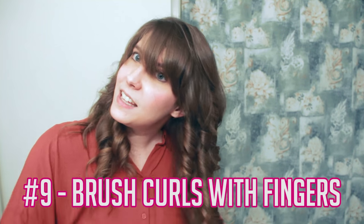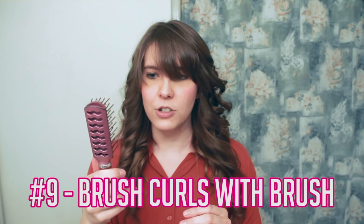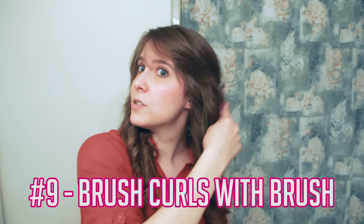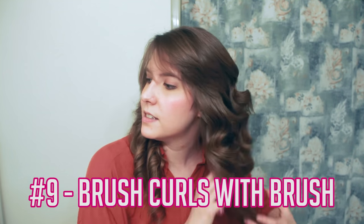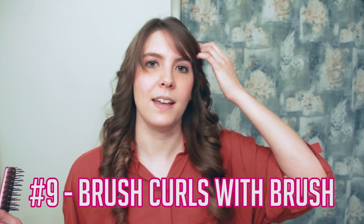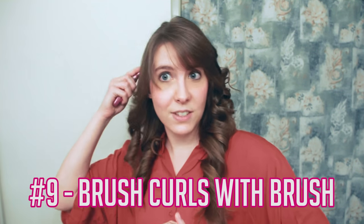Do the same on the other side, starting from underneath. Make sure you have clean fingers when you do this — you don't want to put grease back in your hair. Once you've pulled the curls out a bit with your hands, take a brush. I use a smaller bristled brush that allows air to go through it, and just brush from the top all the way through. If you have really fine hair that doesn't curl well, just use your hands. But if you have thicker hair that holds curl like mine, brushing through gives it that bounce. Then to finish off, add just a little more hairspray — you can go as heavy as you like.